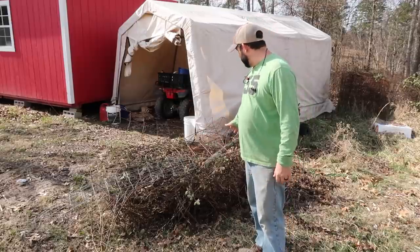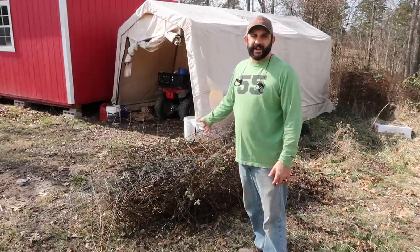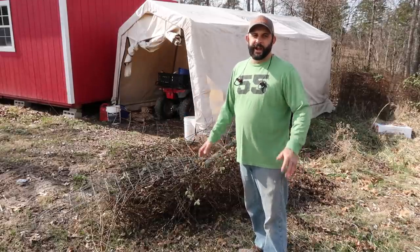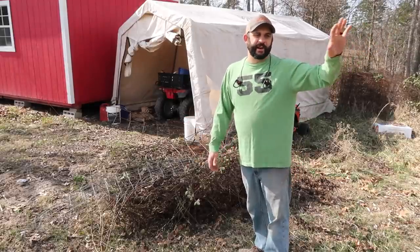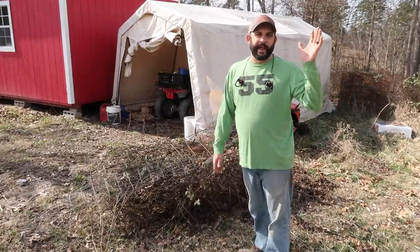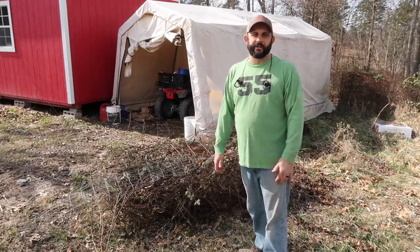I think I got it all pulled out — took the bucket and kind of crushed it all down. But that's a lot of metal that was in there. If I were to hit that with my bush hog, that would not have been good. So I'm glad that I saw that. Now I'm going to take one last time to walk that area, look for any big rocks or anything that needs to come out, and then I'm going to go hook up the bush hog and we'll start actually getting that area cleaned up.